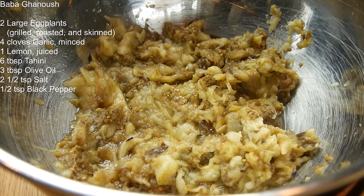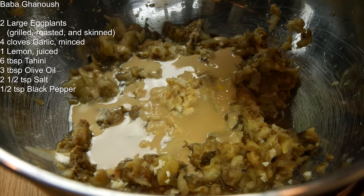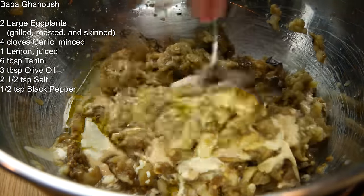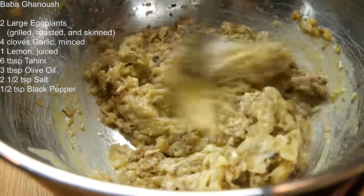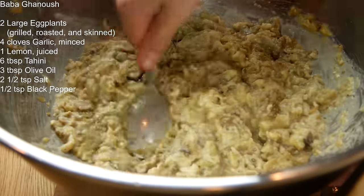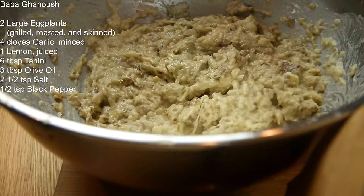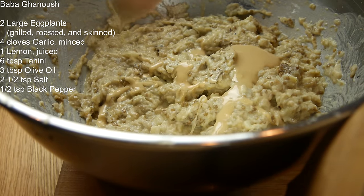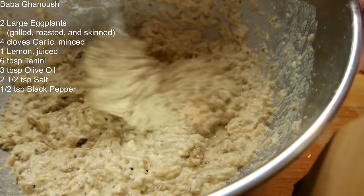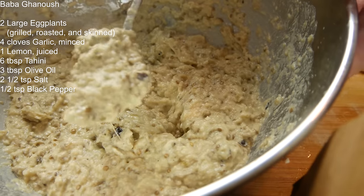Let's finish up our baba ganoush. Going in with four cloves of finely minced garlic, lemon juice, some tahini, high-quality olive oil, a teaspoon of salt, and a quarter teaspoon of black pepper. Mix this in. If you don't like seeds in your baba ganoush, remove the seeds before mixing. I'm adding another teaspoon of salt and more tahini as I taste. These are big eggplants — ended up using six tablespoons of tahini total. Adjust seasoning for your liking: more tahini for creaminess, more salt, or more lemon for acidity.